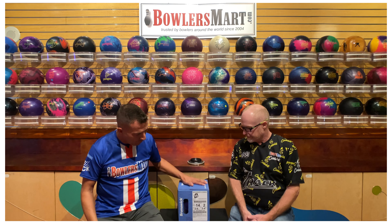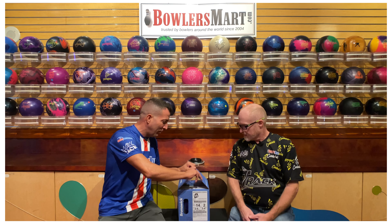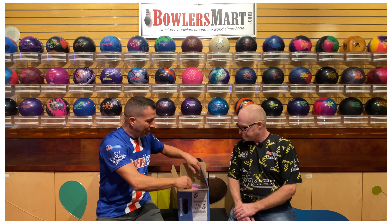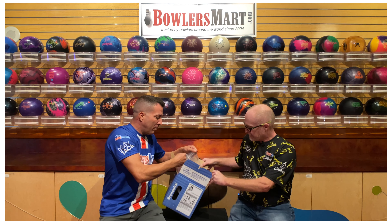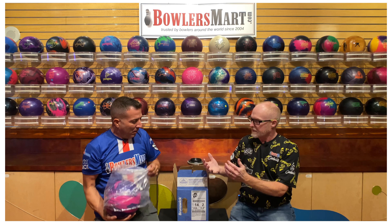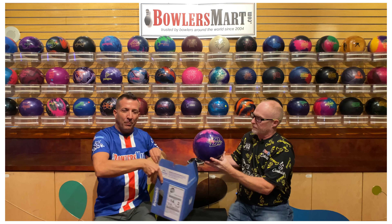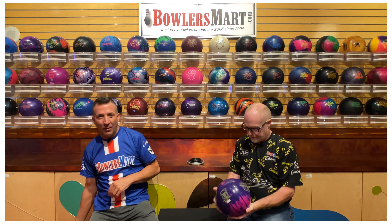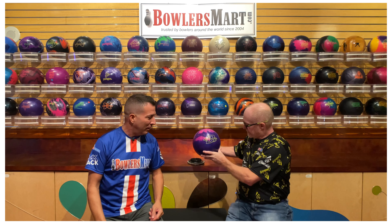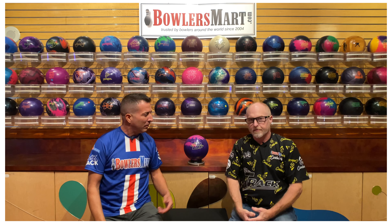Preview, first impressions, and what our expectations are for some new releases — starting it off with the Brunswick Defender Hybrid. We're gonna unbox this bad boy for you. Novel approach to ball reviews, kind of walking you through it as we're getting this ball out of the bag. Todd is a professional bowler with over 40 years experience; I'm an amateur so I'll give my perspective.